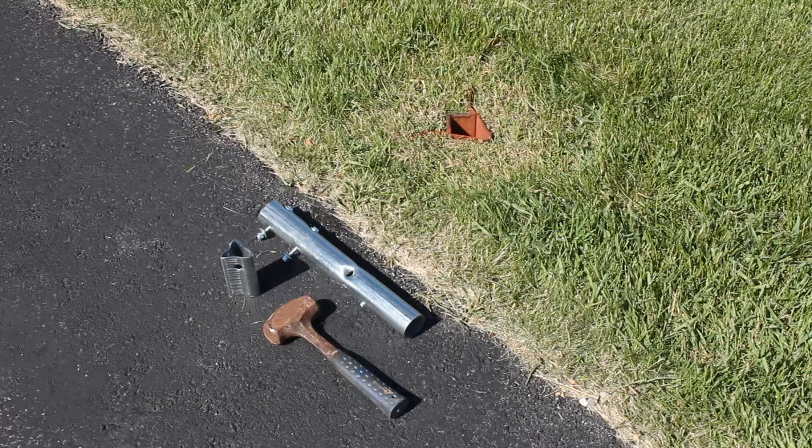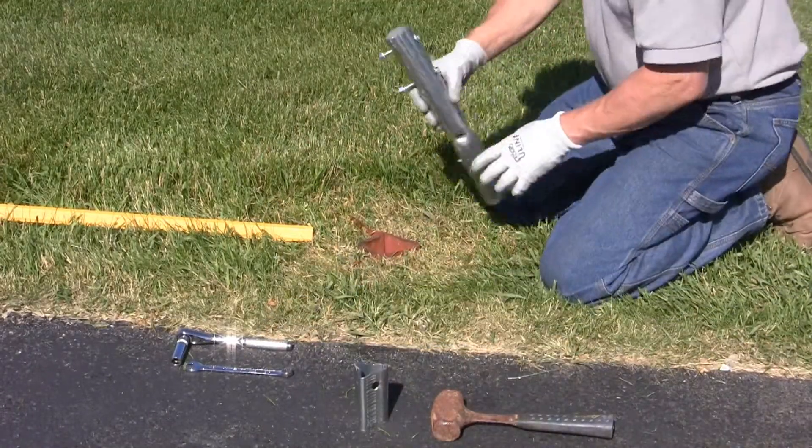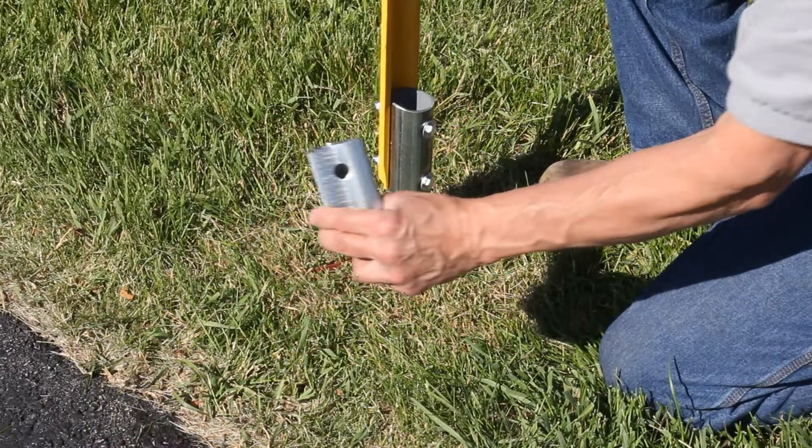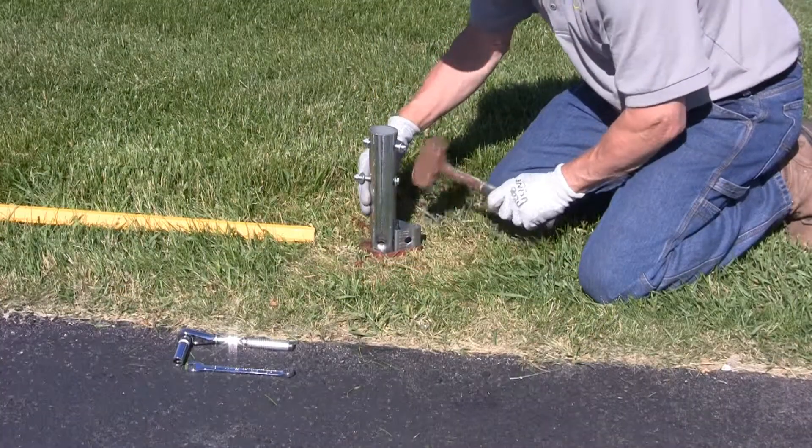Once the V-Lock is fully installed, you are now ready to install the V-Lock U-channel adapter and post. Insert the round adapter into the V-Lock socket. Insert the wedge with its extractor hole nearest the top, then hammer it in until flush.